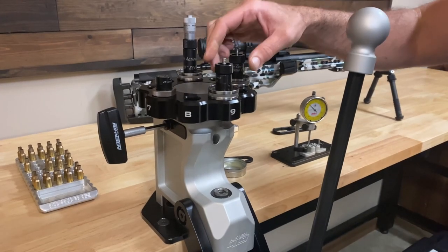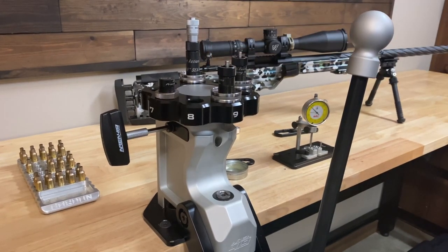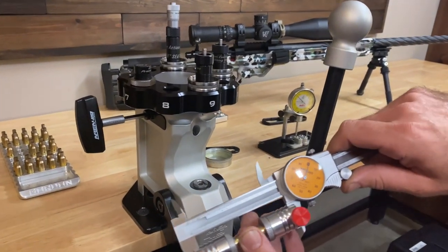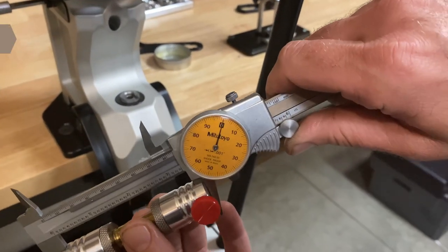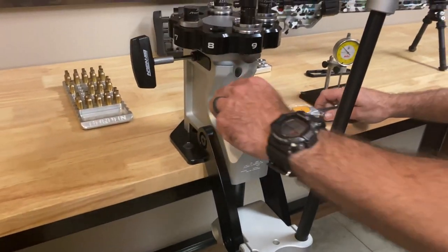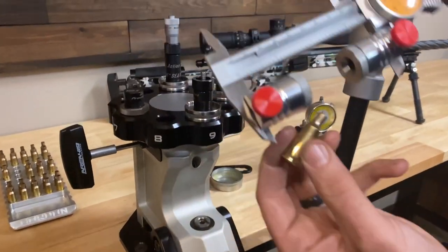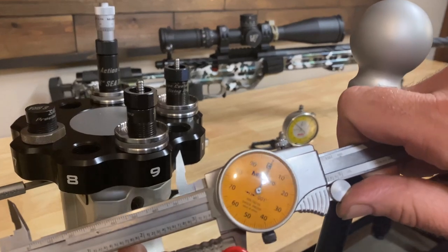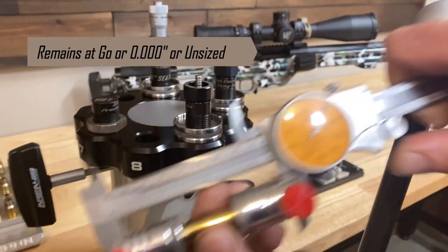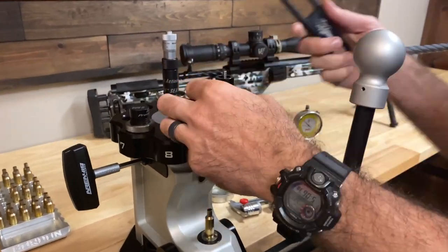We've got a BRA modular sizing die already set up in the press, set up just as we showed you. We've got a 266 neck shoulder bushing and a piece of fired brass that's zeroed on our dial caliper. We run it through the die and check it — and nothing changed, so we need to adjust our headspace.